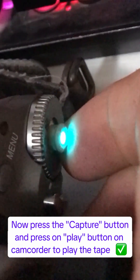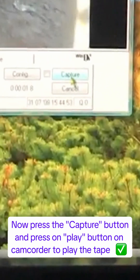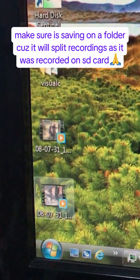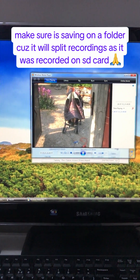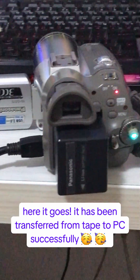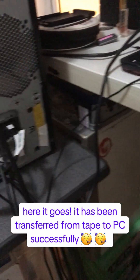Now press the capture button and press the play button on the camcorder to play the tape. Make sure you're saving to a folder, as it will split recordings the same way they were recorded. Here it goes! It has been transferred from tape to PC successfully!